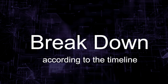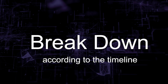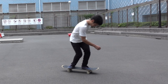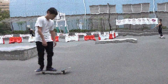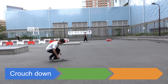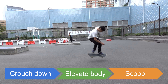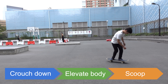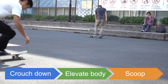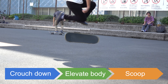To understand this, let's start by breaking down what it takes to tray flip according to the timeline. First, we have to crouch down and elevate our bodies. The scoop comes only after this sequence. In fact, in this sequence lies the most important key to the lightness of tray flips — that could also help you flip your board a lot more effectively.